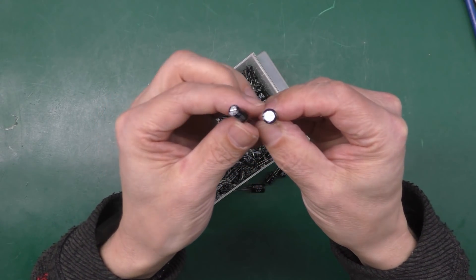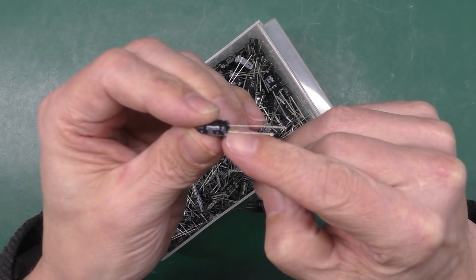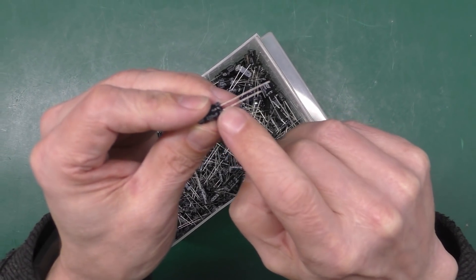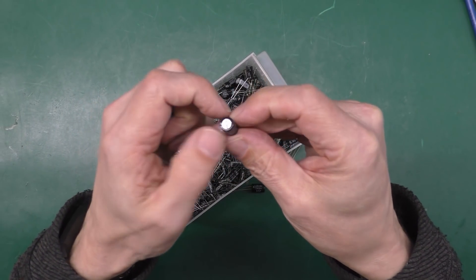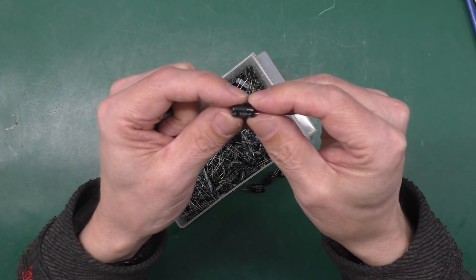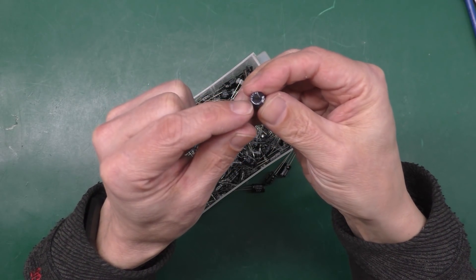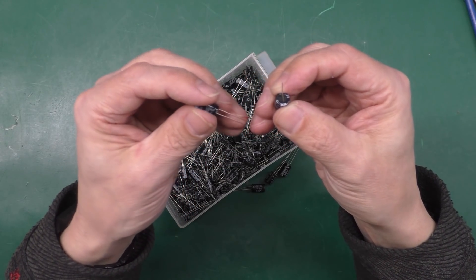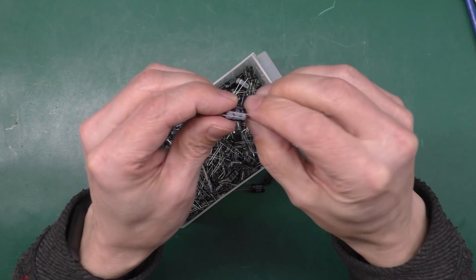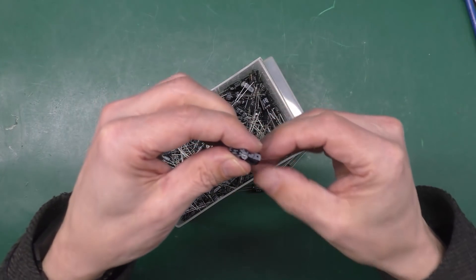I've got a couple of candidates. Some 220 microfarad 25-volt caps, but they're a smaller diameter — that's fine, but the lead spacing might not match the board and I don't want to bend the legs to fit. Then I've got these ones which appear to be the same package size but are 330 microfarad 25-volt. If they're across a supply I can probably get away with that, so I think I've got enough of both types. Let's get desoldering.